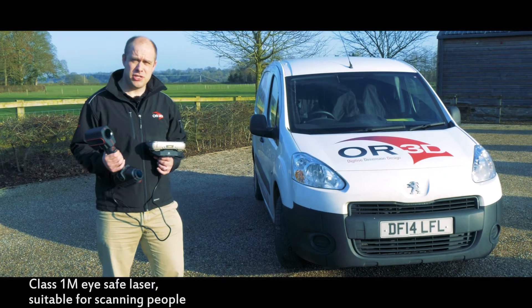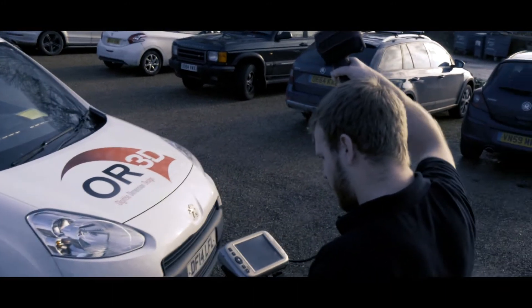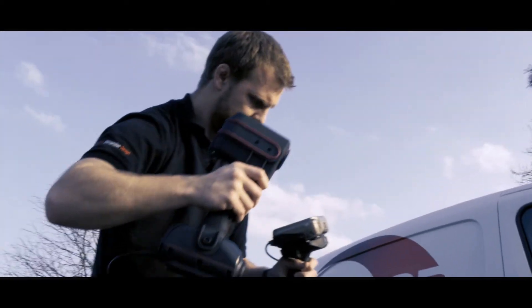And as you can see, the Mantis Vision is fast, working in tough conditions outside. With its rugged design, it allows you to get the best out of your scanning solutions.